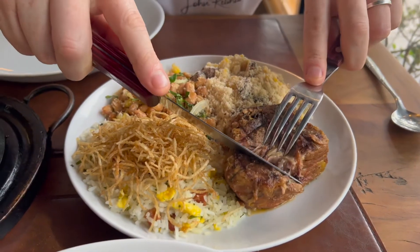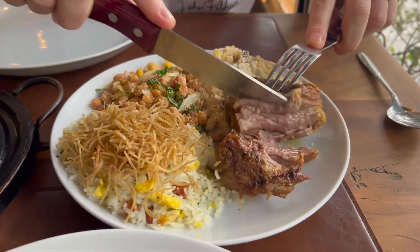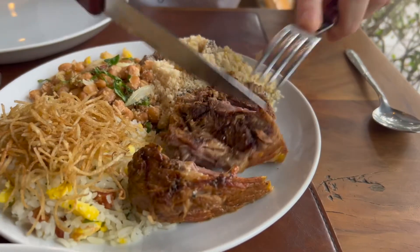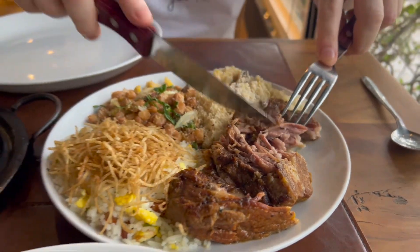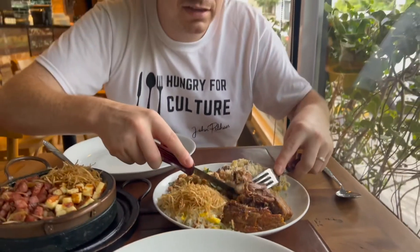Let's cut right in here — you can see it is really gelatinous and really fatty. Basically, what this is is the hump of the zebu animal, which sits on the back.